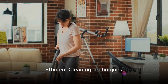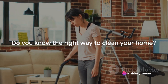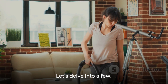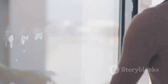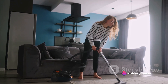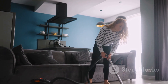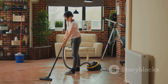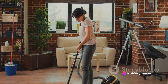Do you know the right way to clean your home? It's not about sweeping dust under the rug or hastily wiping surfaces. Efficient cleaning requires strategy and technique. First, dust before vacuuming. Dusting displaces particles that settle on your floor, and vacuuming after dusting ensures you capture these particles instead of letting them linger. Next, remember to clean from top to bottom — it's a simple law of gravity. Dust and dirt fall downwards, so by cleaning higher surfaces first, you avoid dirtying areas you've already cleaned.